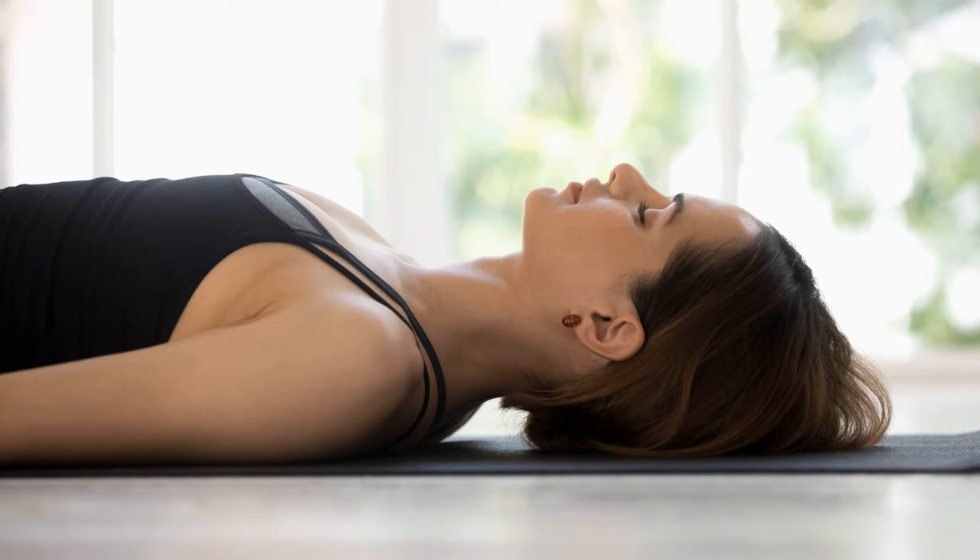A single hour of Yoga Nidra can be as restful as four hours of normal sleep. Yoga Nidra is generally practiced lying down. The surroundings need to be quiet and free of disturbances. Any time of the day is fine — you can practice in the early morning when the mind is fresh and receptive, or before going to bed at night as an aid to promote deep sleep.